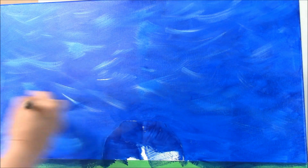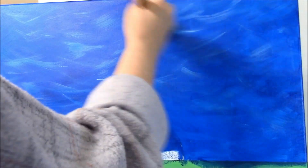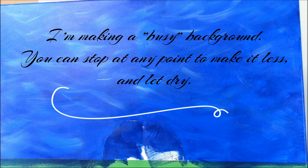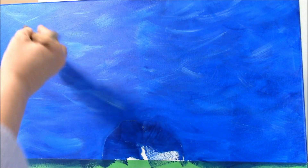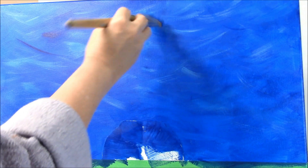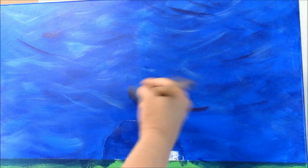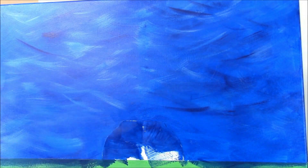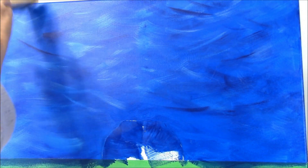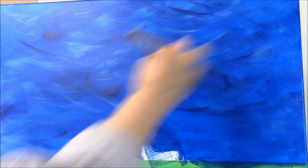I'm going to take some blue and sweep some back in. I'm going to take a little bit of red and put a tiny bit on there, and do the same thing with some red. No real special place for it — just want a little hint of the color in the background. Getting kind of a purplish effect going on here, just mixing with the blue.